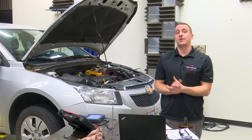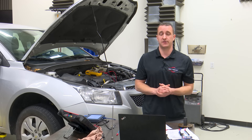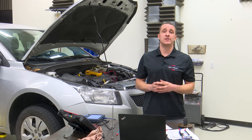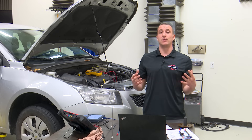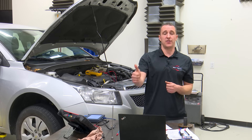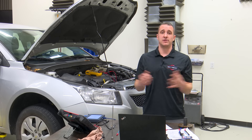I hope you liked what you've seen here and hopefully learned something today in this crankshaft position sensor class. If there's anything we didn't cover or you're curious about, drop that in the comments. If you liked what you've seen, smash that thumbs-up button and subscribe. We really love to hear from you guys, and as always, thanks for watching.